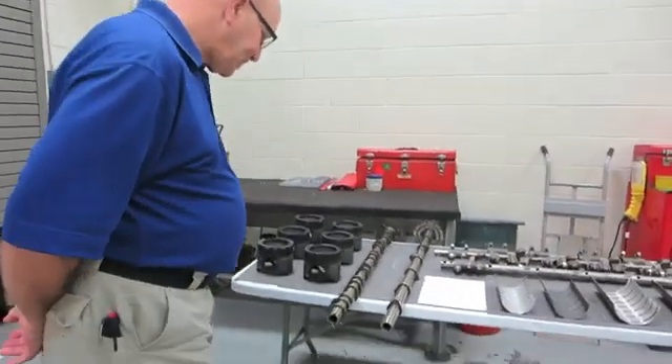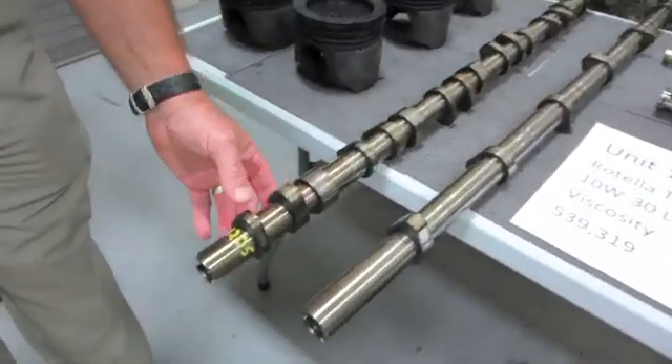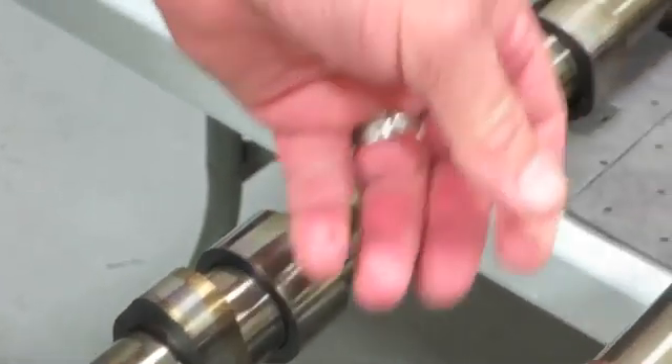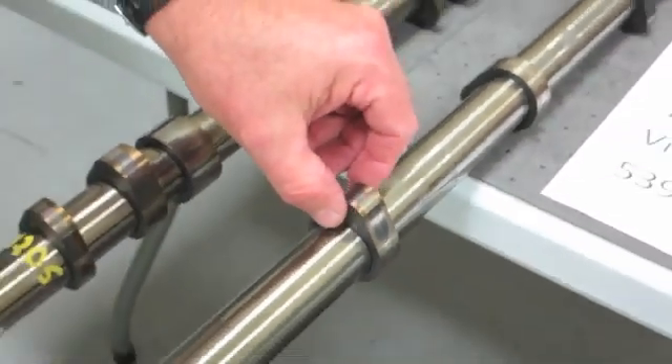So if we come over here, this is the exhaust camshaft, and we see a wear track on the cam lobe, but we don't see where it's moving metal around. The same thing goes for the intake side. This is the intake camshaft.